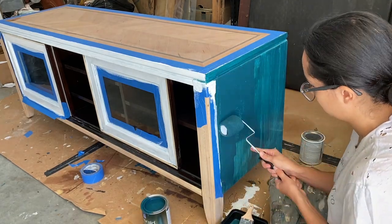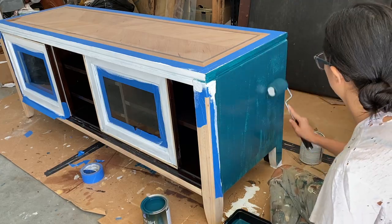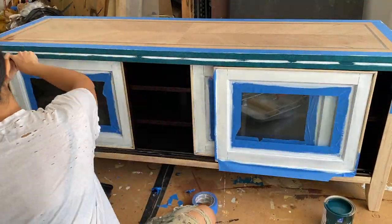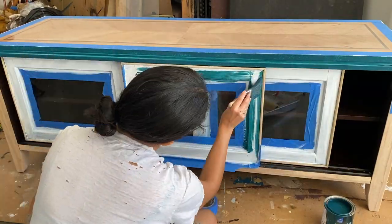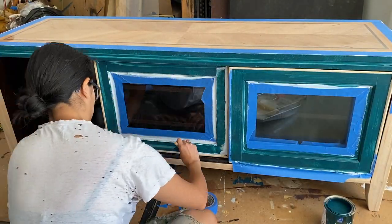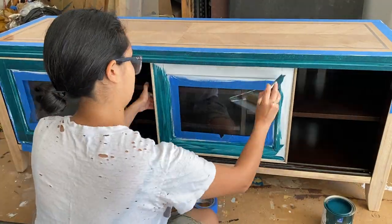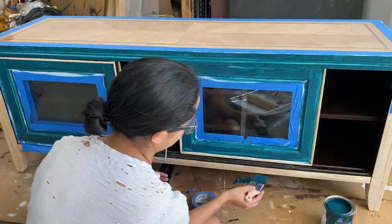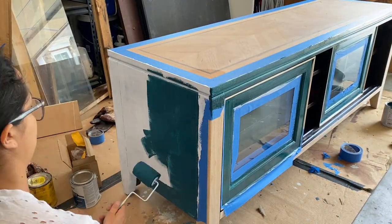Even though I was sanding between each coat I still ended up with some brush strokes here and there, so a paint sprayer is definitely in the works — I am saving up for one. If you guys have any recommendations on which paint sprayer you like and which one I should get, please leave it in the comments below — I would love your recommendations.